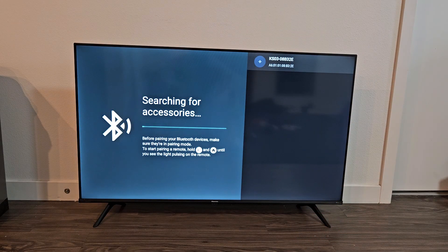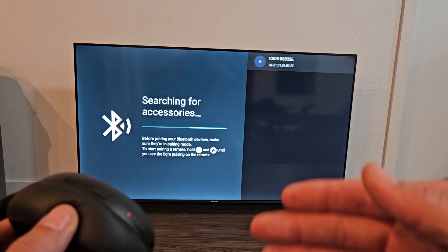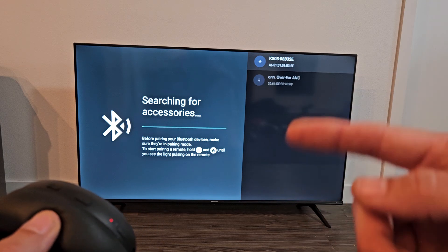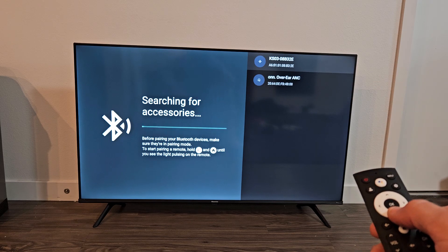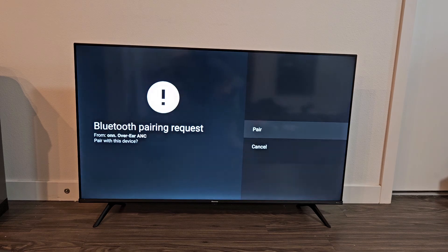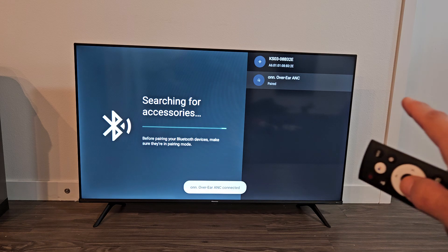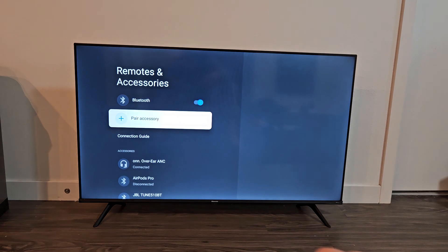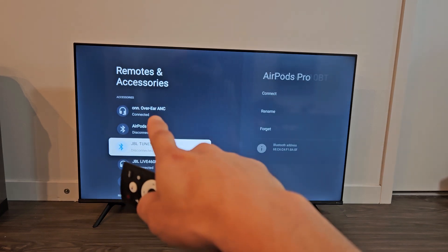So now we just have to wait for it to find it. We might have taken too long waiting for the search — if it doesn't find it soon, I'm just going to click back on the remote and do the search again. It actually showed up! You can see right there: Over-Ear ANC. I'm going to go down and click OK to connect it. It says pairing. We get a Bluetooth pairing request — make sure pair is highlighted and click OK on the remote. It's connecting... paired... and it said it's now connected. You can see down here it says connected.